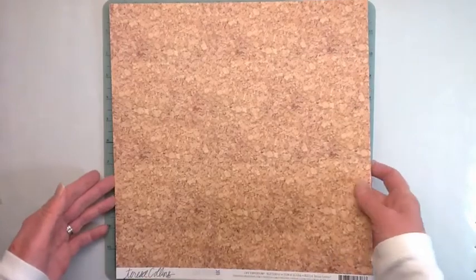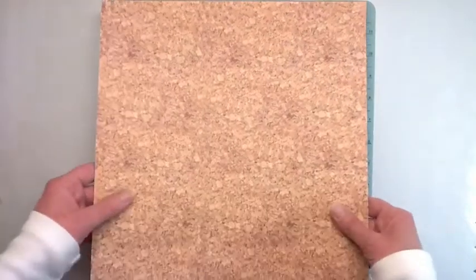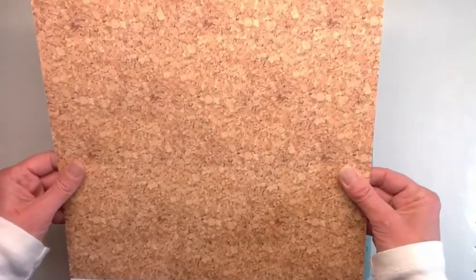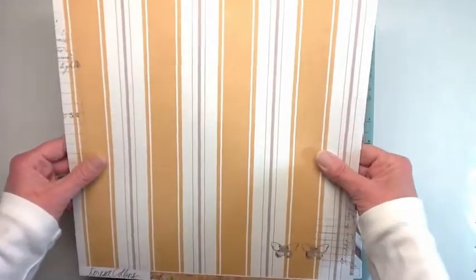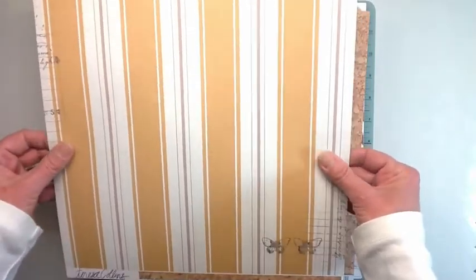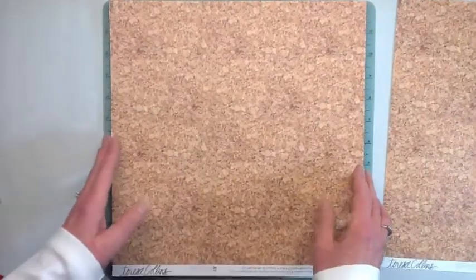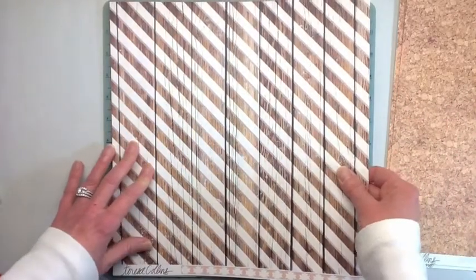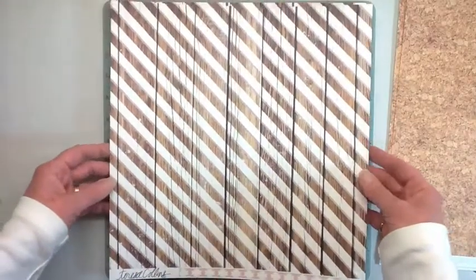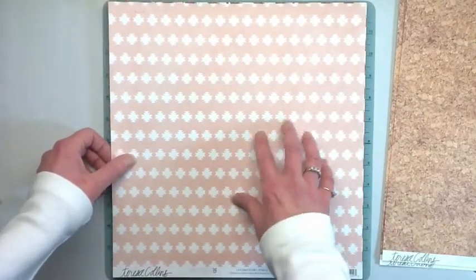The kit is the Teresa Collins Life Emporium - it's a really pretty kit. This is the cork paper and on the other side there are these nice stripes with butterflies. It's really heavy textured paper - she's got really nice paper. There are two of each for each of the prizes. You'll get two of each of these papers. On the other side it's kind of a peachy pink tone.